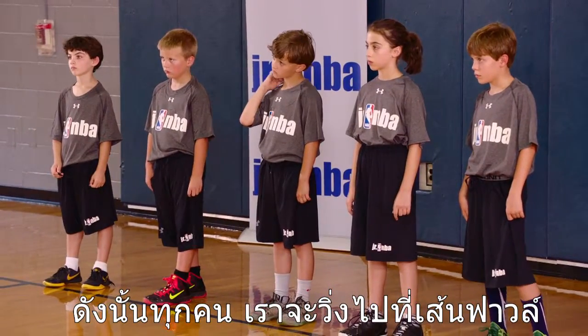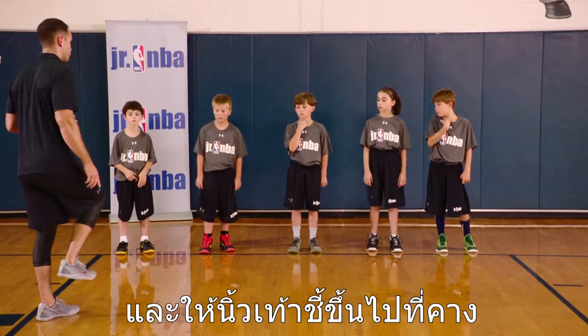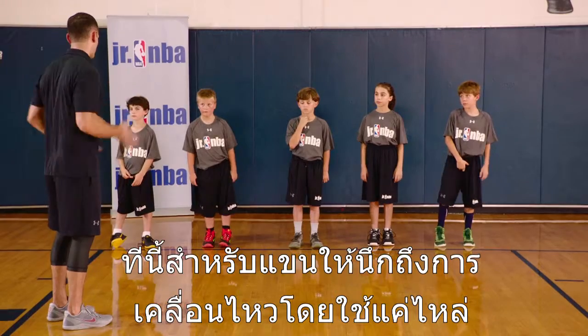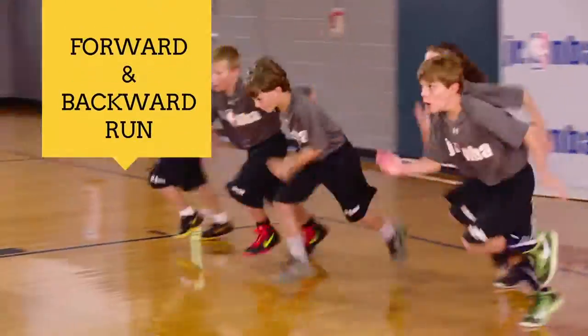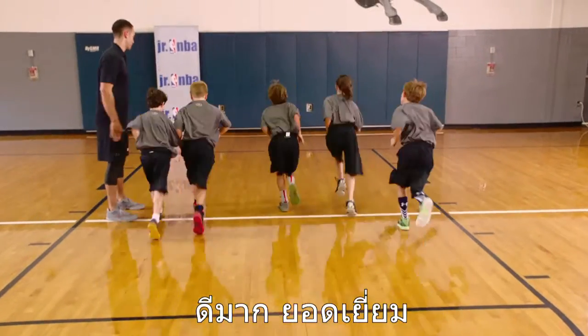We're going to sprint through just the foul line, thinking about driving your knees up and keeping your toes up towards your shin. With your arms, think about only moving at the shoulder and keeping your elbows bent. You guys ready to go? Running through the foul line — ready and go! And relax. Go ahead and jog back to the baseline. Great job.